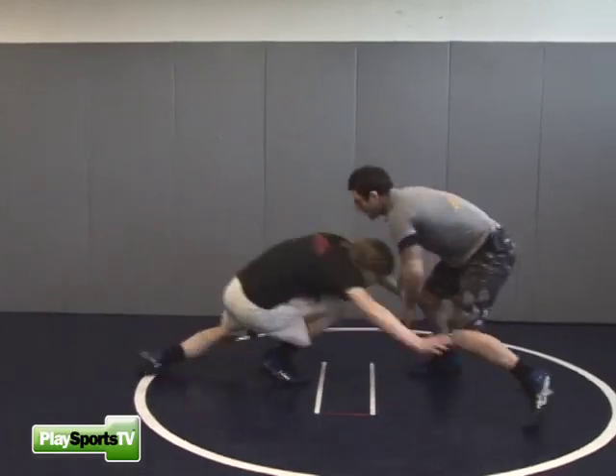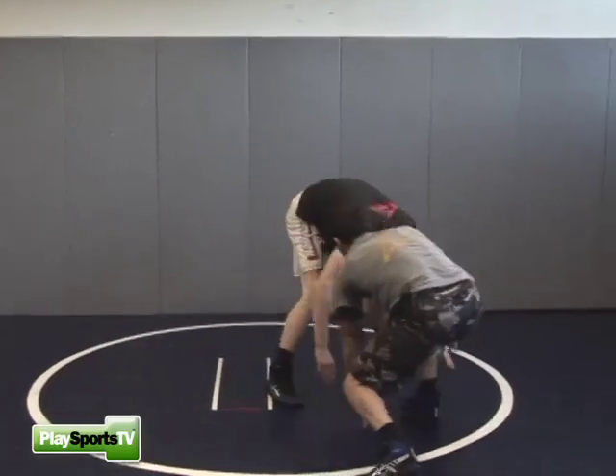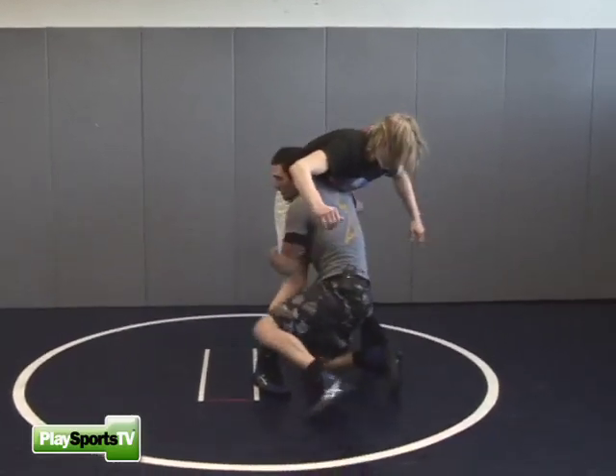Same thing with the double leg. He shoots, I down block, he comes up, I go underneath him, right to my shot.